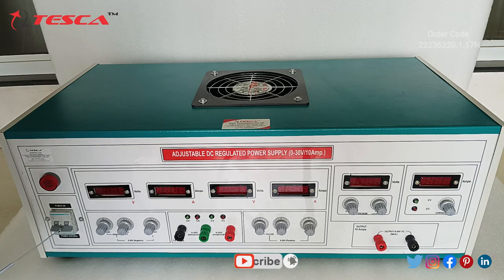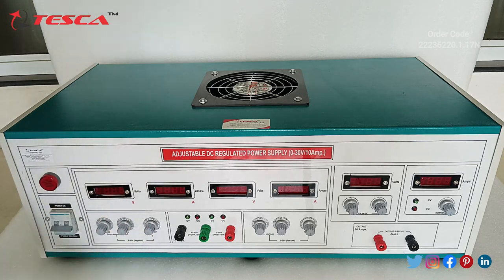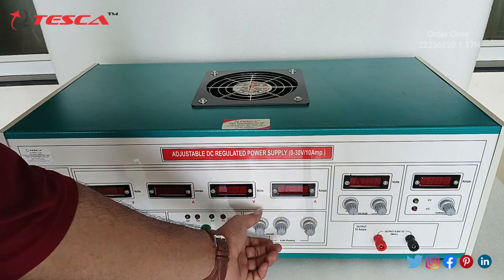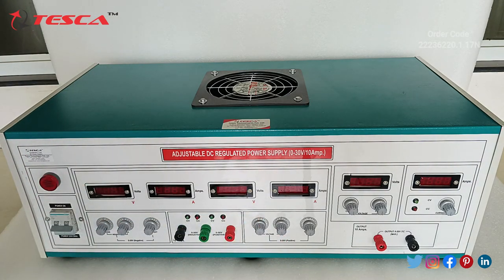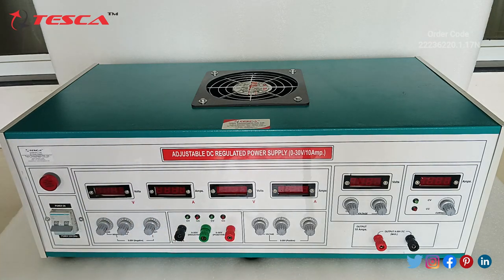This is the 2-pole MCB for switching on this power supply and this is the LED indicator. This is the 0 to 30V variable supply of negative, so it will vary from 0 to negative 30. This is the coarse pot, this is the fine pot, and this is the current, voltmeter, and ammeter for this section. Then this is the voltmeter and ammeter for the positive section which will vary from 0 to 30V. Similarly, here we have the 3 ports — coarse, fine, and current — and these are the outputs. From here we take the 0 to 30V negative output, and from here we take the 0 to 30V positive output.